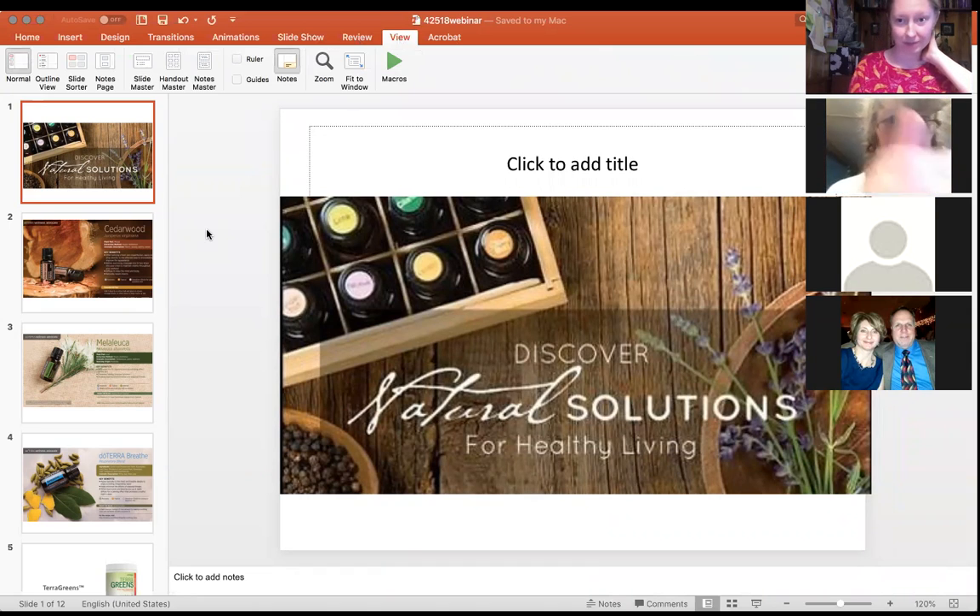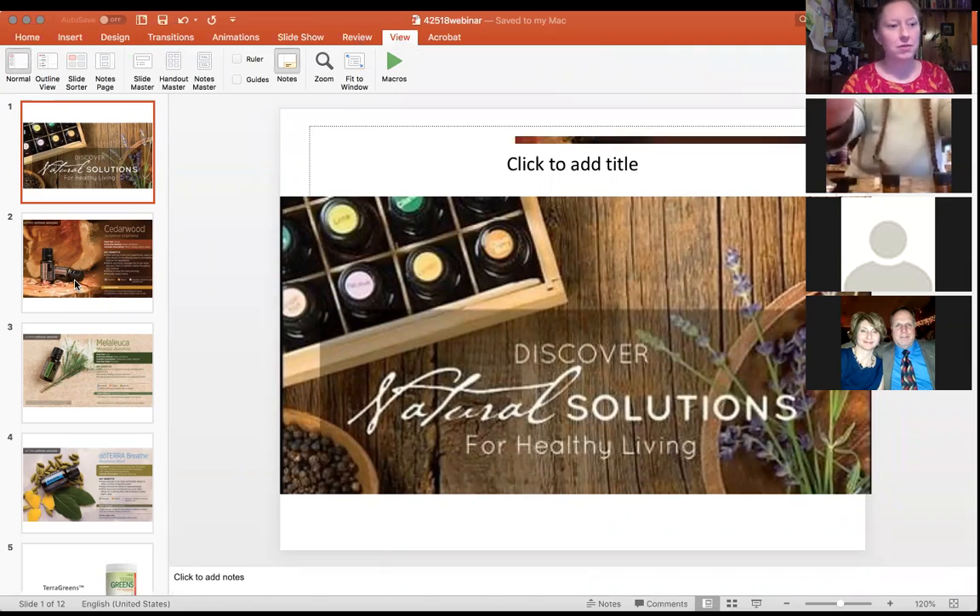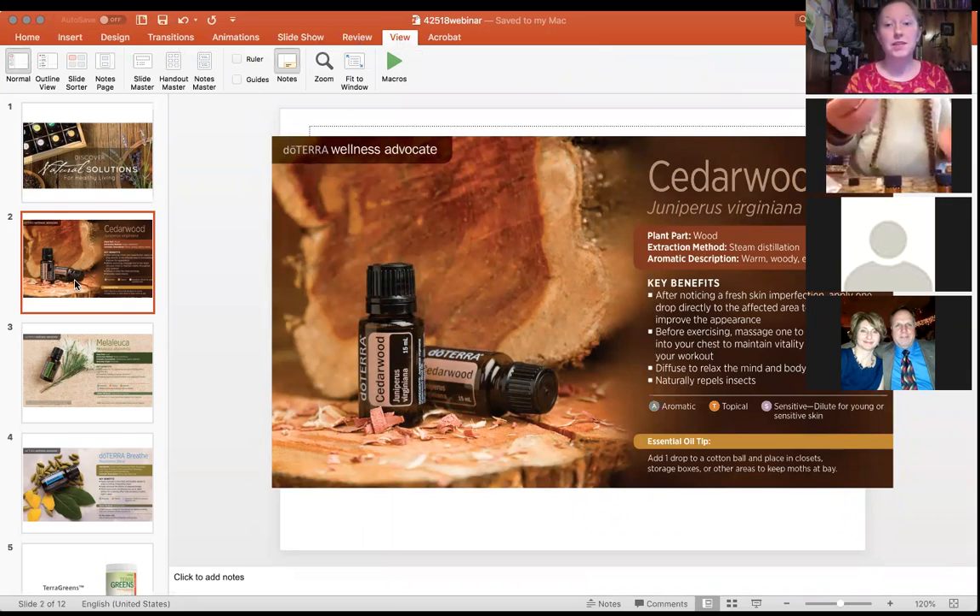Essential oils can be used three different ways: aromatically, topically, and internally. Some of the oils we're talking about tonight can only be used aromatically and topically, so we'll point that out. Here we have cedarwood — it was requested by someone, so I wanted to share a few words about that.